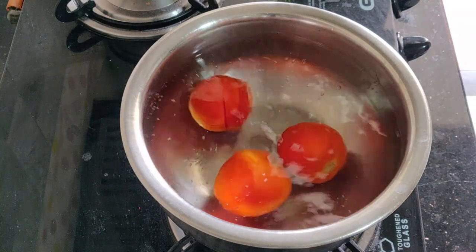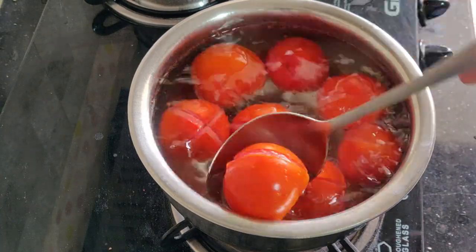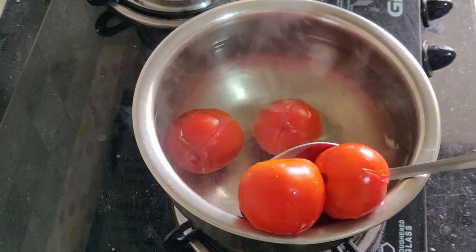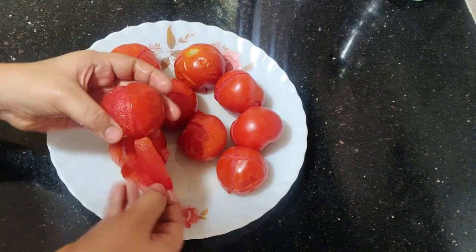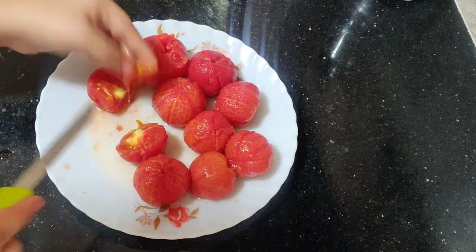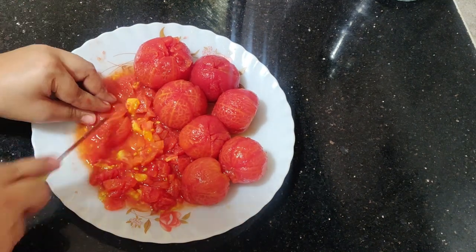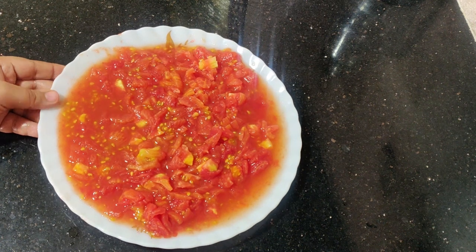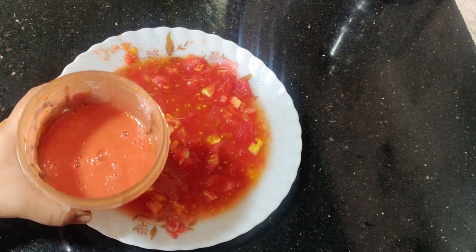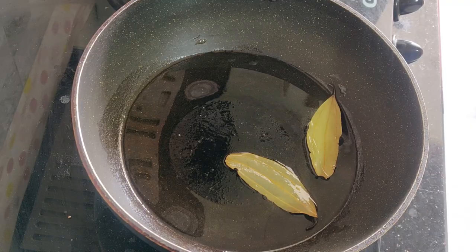Score the tomatoes and blanch them for 4-5 minutes. Once blanched, the tomato skin comes off easily. Then cut off the tomatoes, remove the skin, and chop them into small pieces. I will do half of the sauce preparation from these tomatoes.